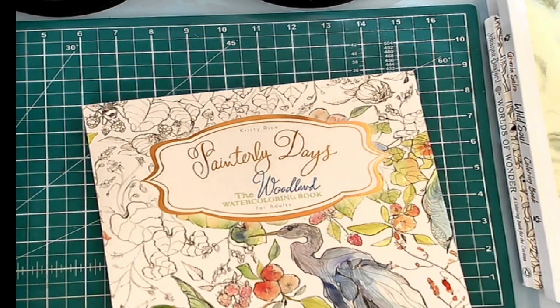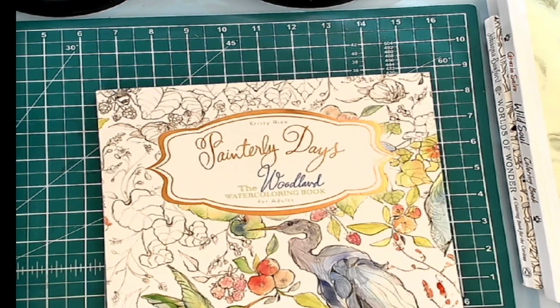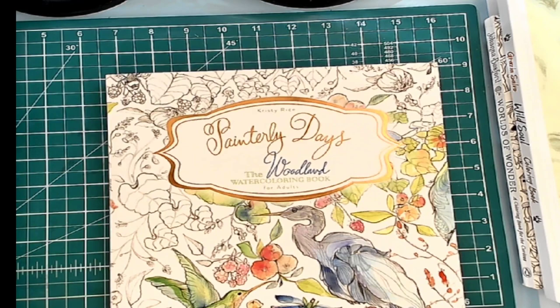Absolutely wonderful book. It's called Painterly Days — this is the Woodland Watercoloring Book by Christy Rice. I do have all her other ones. She has some floral ones as well on my wish list, and they will probably be coming shortly, because I want them all!